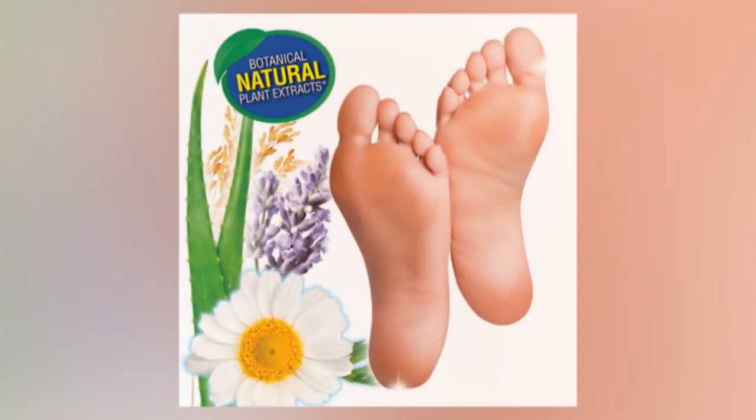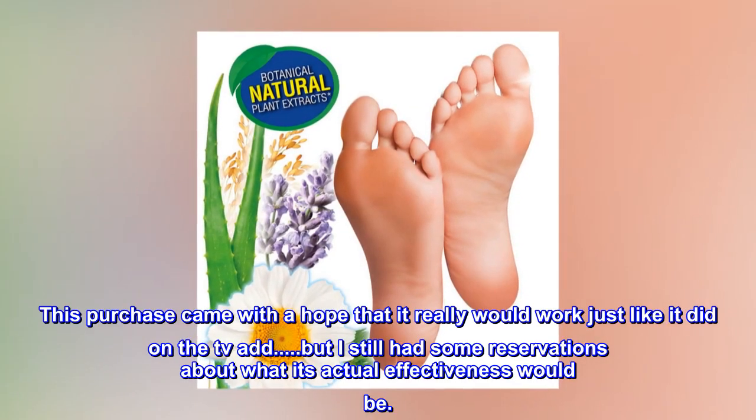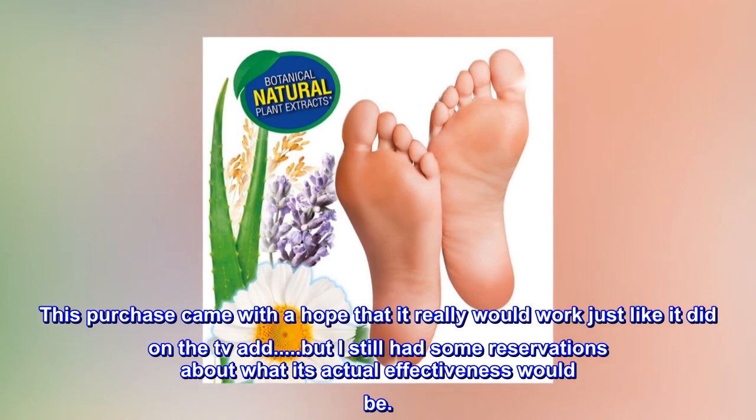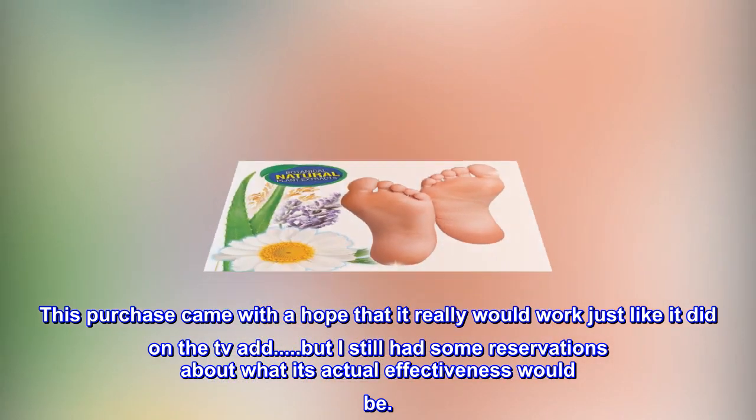Top reviews from the United States. It works. This purchase came with a hope that it really would work just like it did on the TV ad, but I still had some reservations about what its actual effectiveness would be.